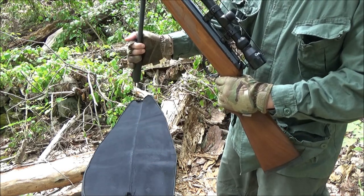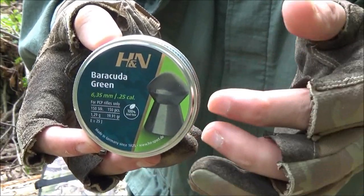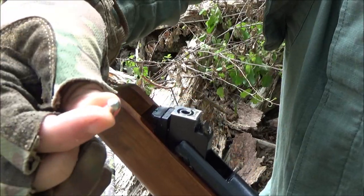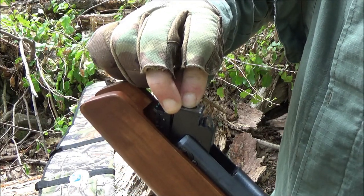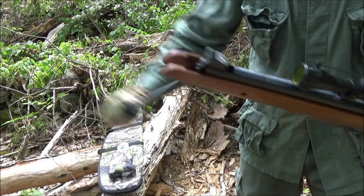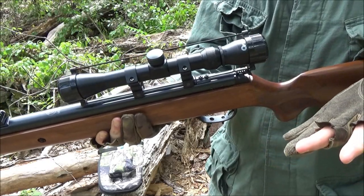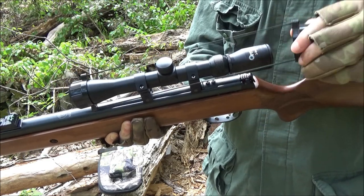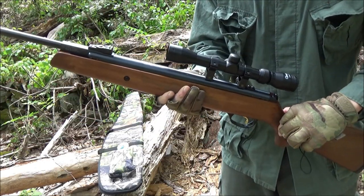Let me show you the pellets we're going to use. We're going to be shooting H&N Barracuda Green domed pellets. That is the breech. You take your pellet, head first, and insert it in the breech. After that, you're going to straighten your barrel. Now you're going to have to click the safety off because it has an automatic safety — press that in and it's off.